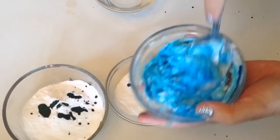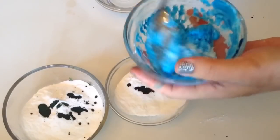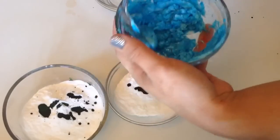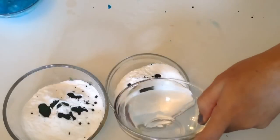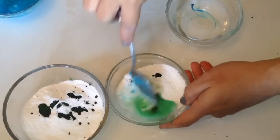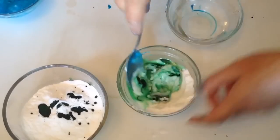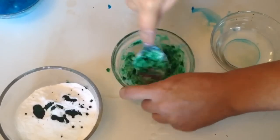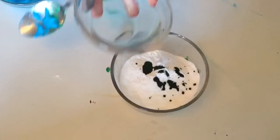Now just mix it all up — mixing is the most important part, you just want to blend everything together. Continue this process for however many colors you'd like.